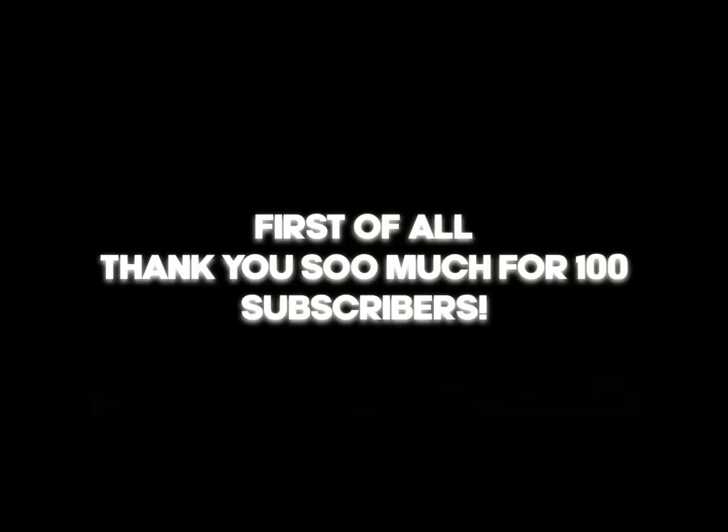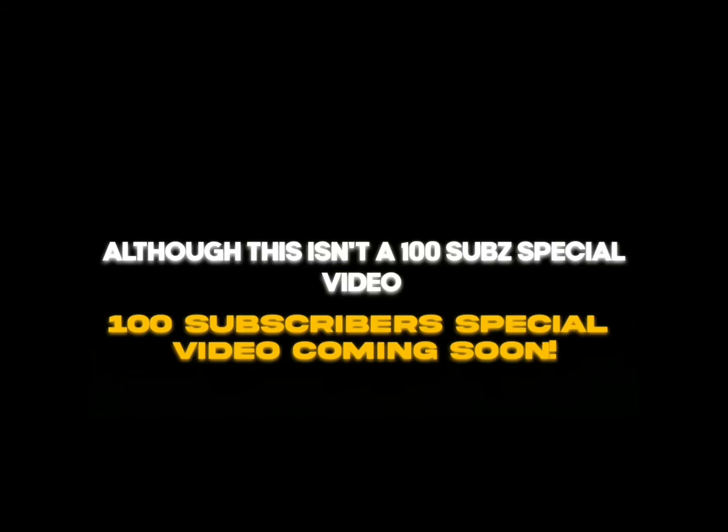Yeah, this is my voice. I know it's pretty trash, but please bear with me. First of all, thank you so much for 100 subscribers. All of this isn't a 100 subscriber special video, as that's coming soon. Anyways, here it is.